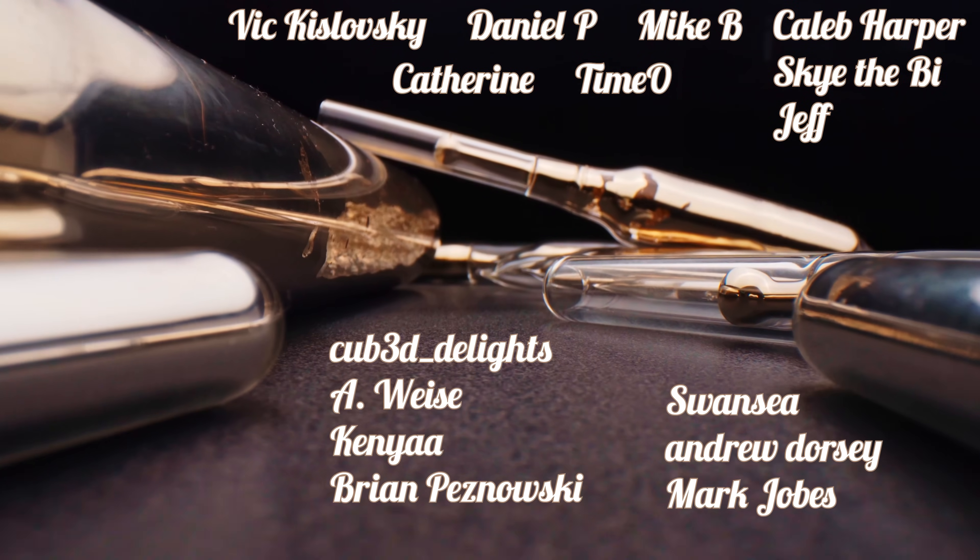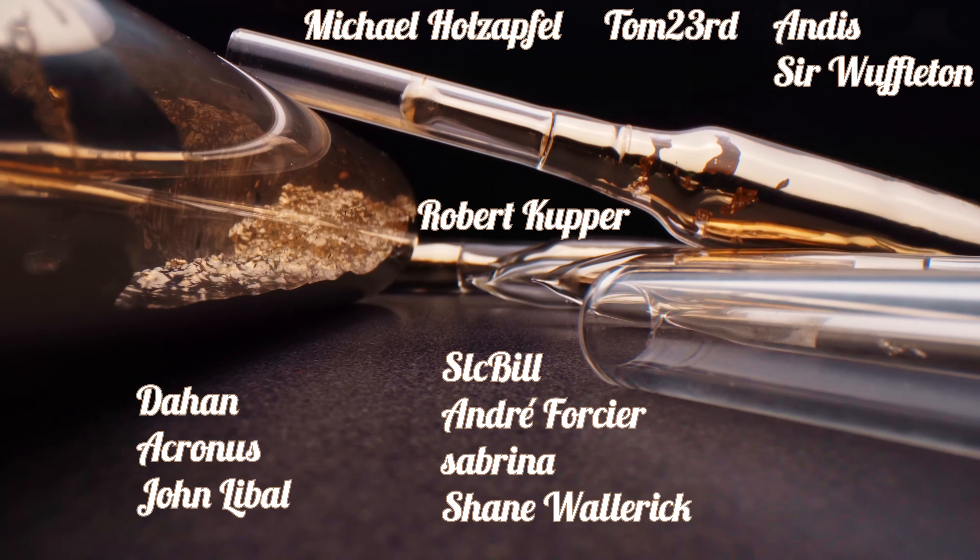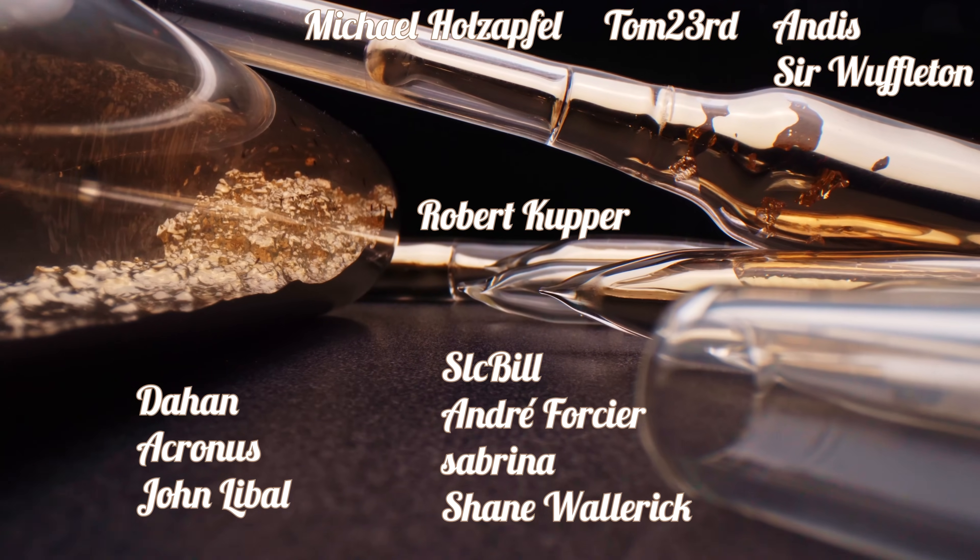Special thanks to my patrons who support me financially, which makes it a little easier for me to create these chemical videos. See you in the next video.